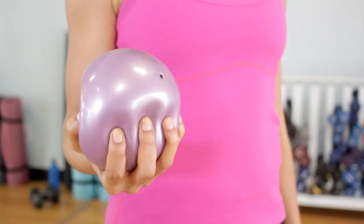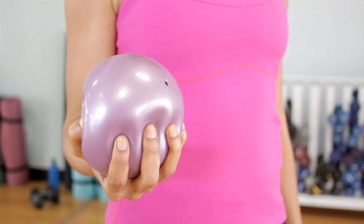I would recommend that you do this at least three times a day. And that is your isotonic exercise for your hand. Remember, you can do this exercise up to three times a day. I'm Felicia Lawson of GetFitWithFelicia.com. I'll see you next time.